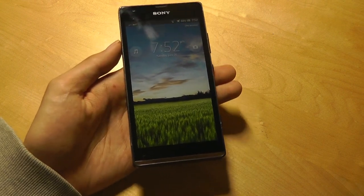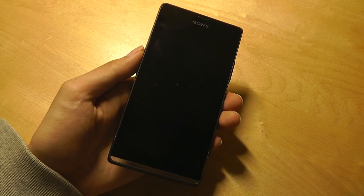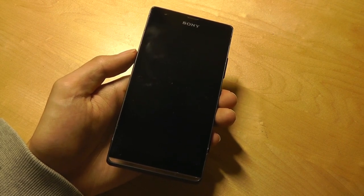Back in 2013 this phone wasn't quite Sony's top-of-the-line model — that's still the Xperia X series — but this was kind of their middle-of-the-road offering. It's not quite budget, but it has a few touches that make it feel more premium.